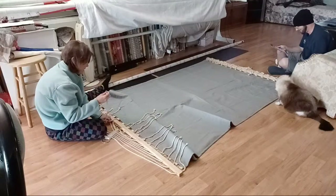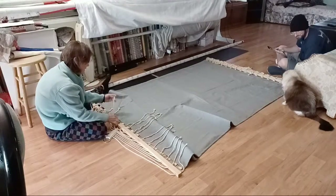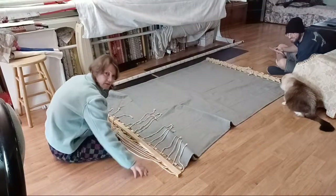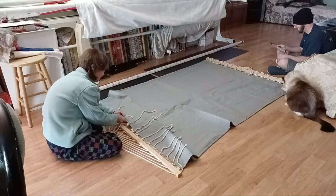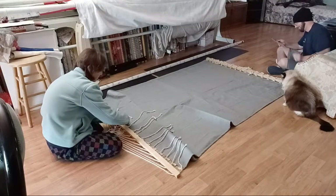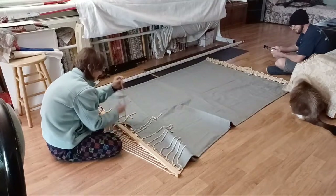If you guys haven't seen it already, Thumper has his own video on my channel. He likes to bother me at night — last night he was digging at the hardwood floor in the hallway, just digging and digging like he was playing with a ghost. It was annoying me because I left my door open so he wouldn't play the open-and-close door game. He just kept meowing when I closed it. Such a weird cat — cats are odd!